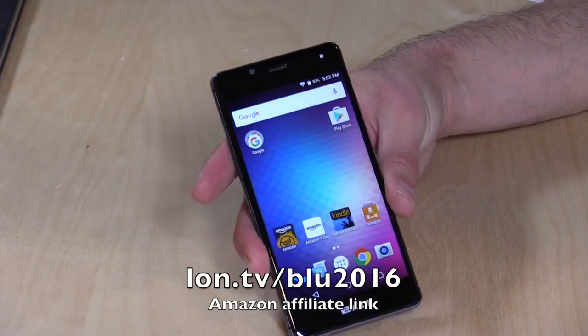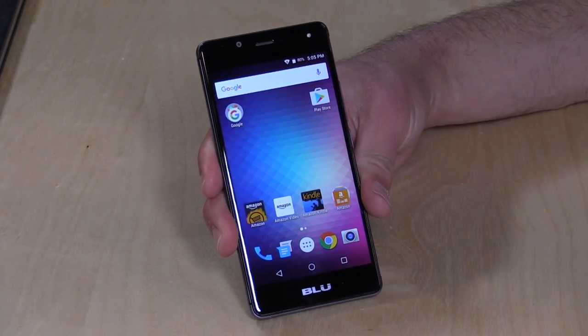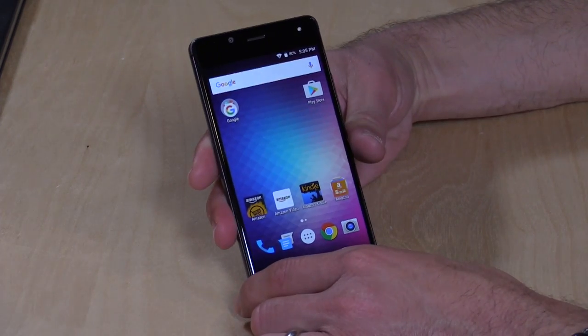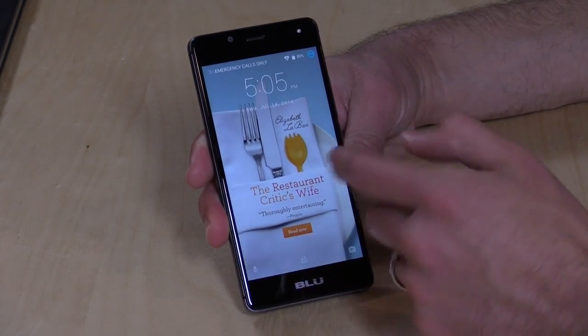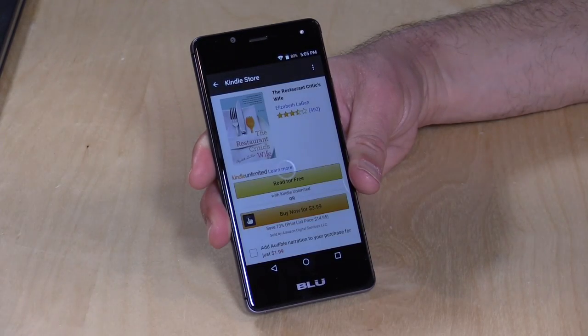Hey everybody, it's Lon Seidman. You've probably heard that Amazon is starting to subsidize the cost of some smartphones on their website for their Prime customers, and they let us borrow one of those phones today. This is the Blue R1 HD, available for as little as 50 bucks. We're looking at the $60 version right now, and for that lower price you get ads baked into the operating system. On your lock screen you'll see an ad that will take you conveniently to an Amazon app.